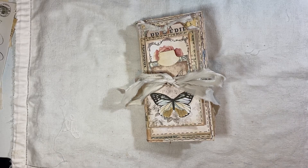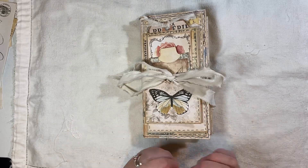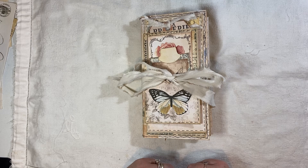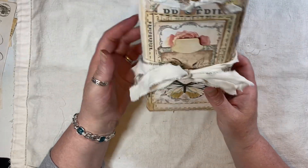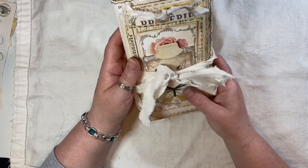Hi everyone. I'm about to share another journal with you and my voice is getting there. I've tried not to talk a lot over the last week. I've made a flip-flap cover journal and I'm calling this one Rose just because I want to. It took me a few days to get this done because we've got a poorly dog at home and she needs quite a lot of attention at the moment.